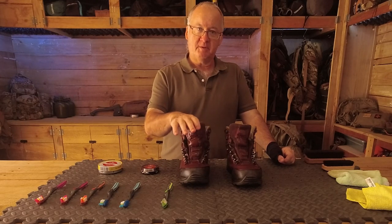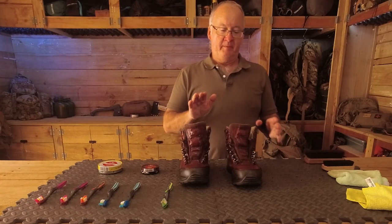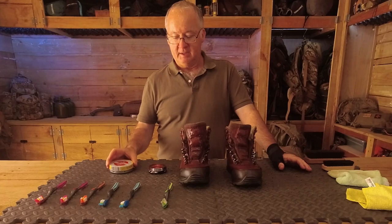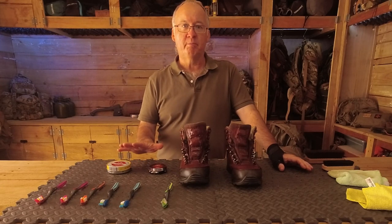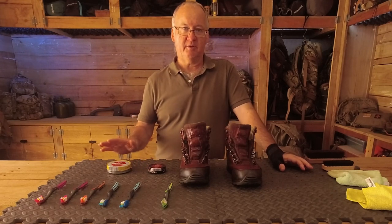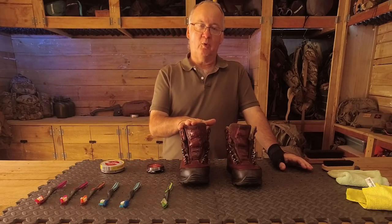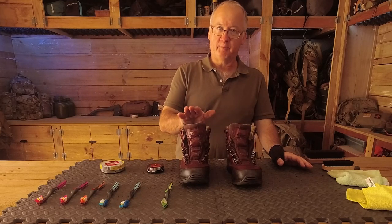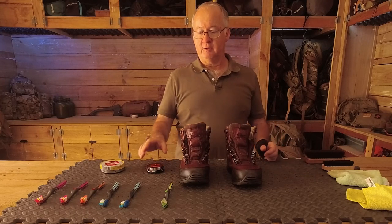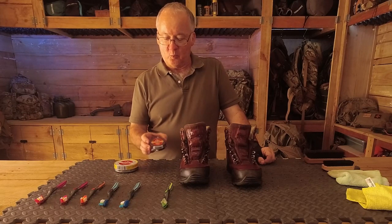I'll also cover a few tips on cleaning your boots and points that people miss out on that end up ruining their boots. First of all, using polish and using dubbing — the simple answer is to use both. They're similar in some ways but completely different in others, so combining polish and dubbing will give your boots a lot more care and enable them to last a lot longer.